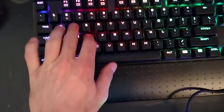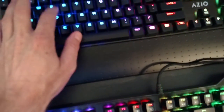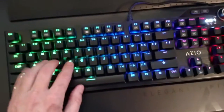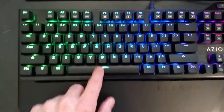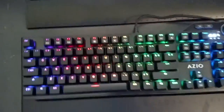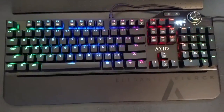The MGK1 has blue switches, which are a lot louder. Now here is the L80 — see, it's much quieter. This is another great selling point for this keyboard: it actually has quieter switches.